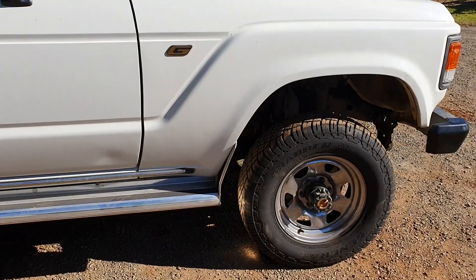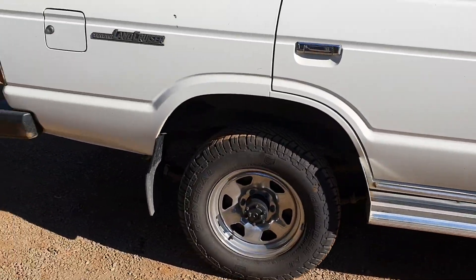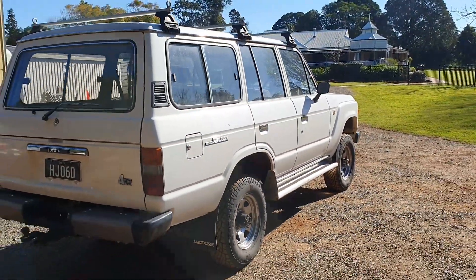Had a bit of a drama getting the original pins out — they weren't greasable, they're original rubber — so took a bit of skin off my knuckles today. But there you go, love and blood, love of cruisers.